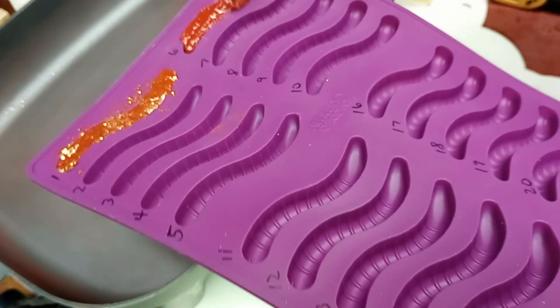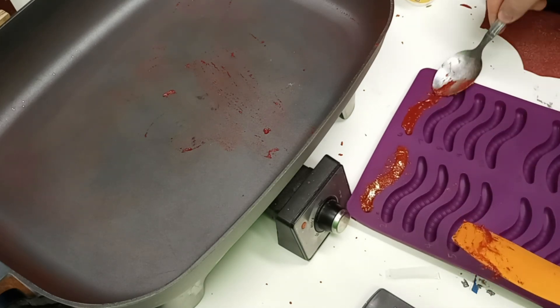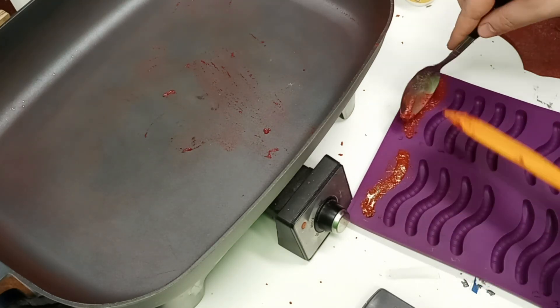And when I mixed it in with the propellant, it mixed in a lot easier and made a much smoother mixture that was much easier to cast in the little gummy worm molds.